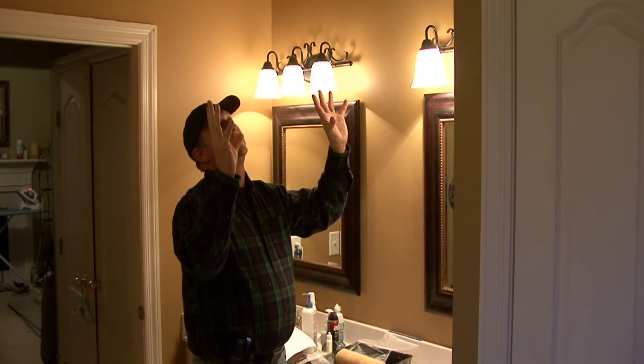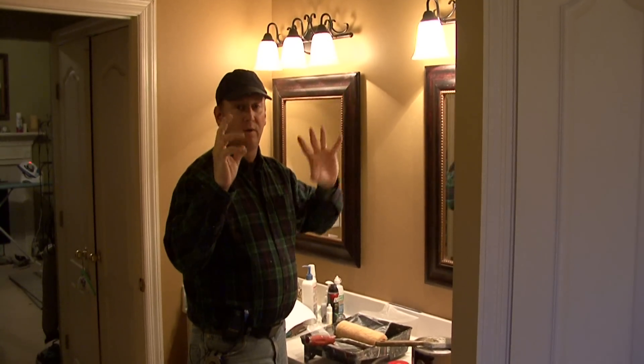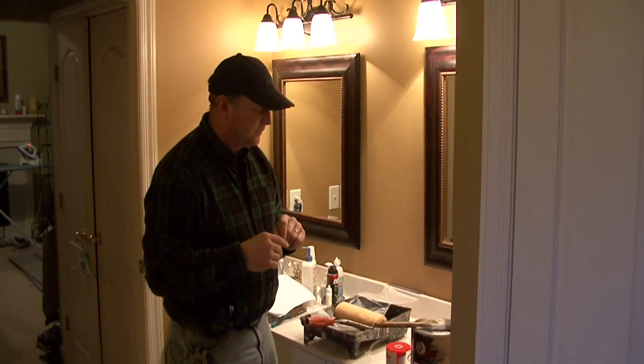If you happen to be in a case like this bathroom where you're painting the ceiling the same color, you don't have to worry about that, but you do still have to use the brush to get the paint into the corners. I'm Tim Gibson and that's how to paint a bathroom.